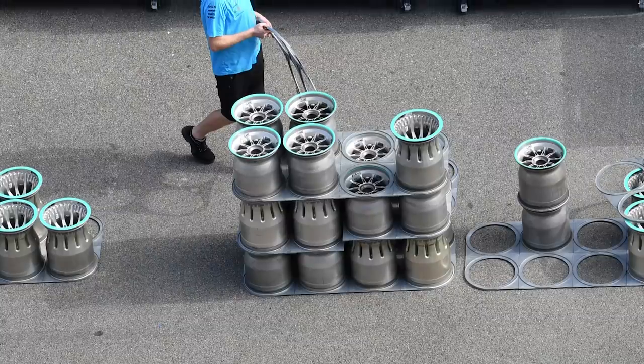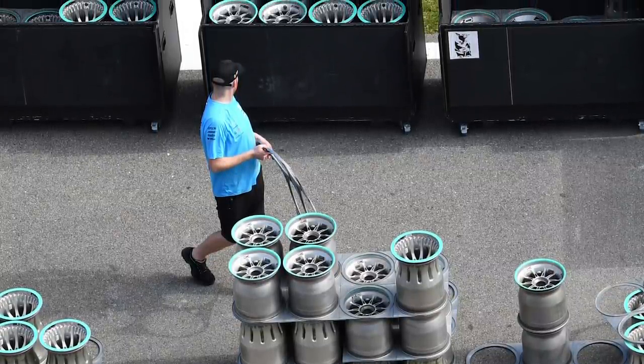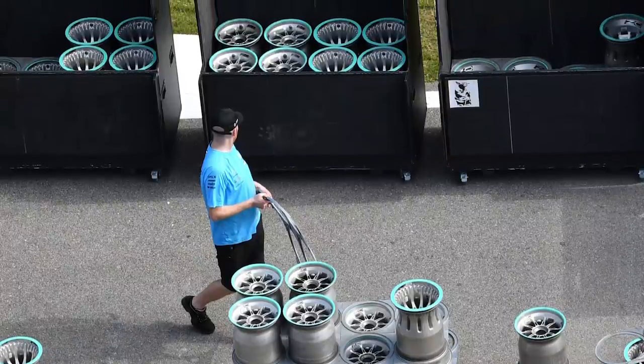We've got Jake Boxall-Legg with us now, our new technical editor who's only joined recently. Welcome Jake. One of your first tasks we assigned to you was working out what is going on with these wheel rims, so you've spent plenty of time on it — where have we got to? Well, to be honest, until this week we've still been receiving new bits of information, so it's taken a little while to work it out, but I think we can boil it down to the main salient points.